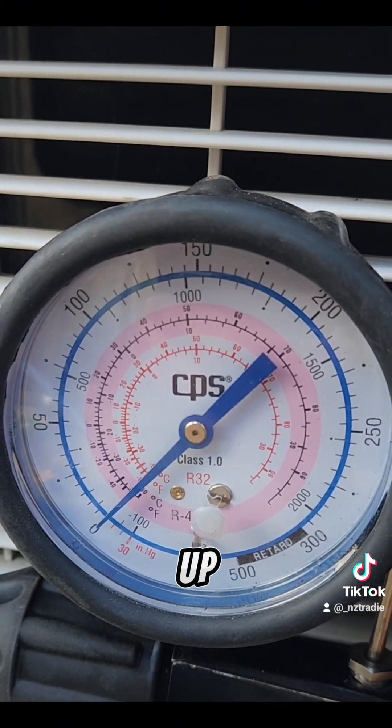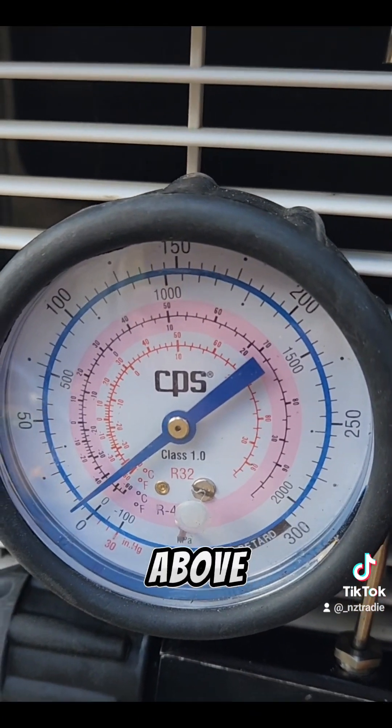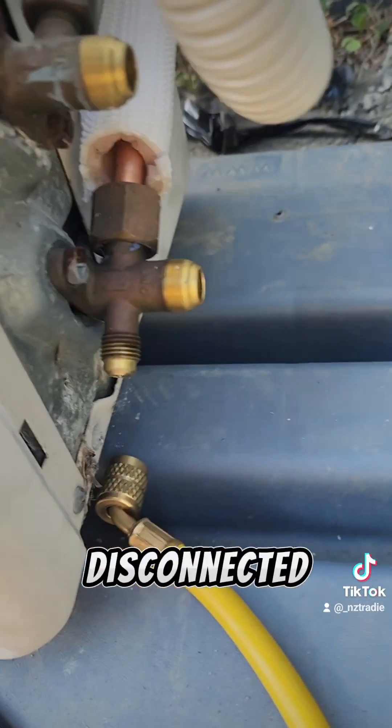It's starting to come up, just above positive. So now we've got the gauges disconnected.